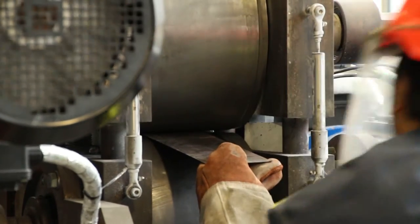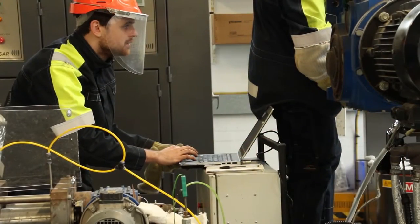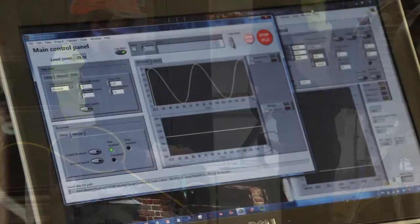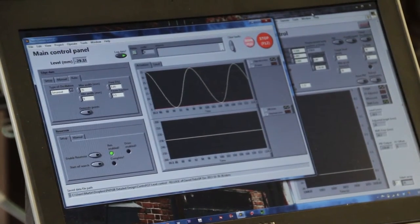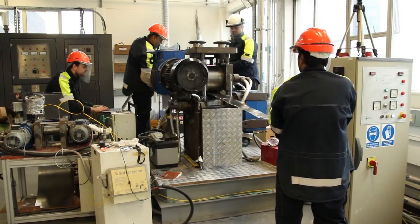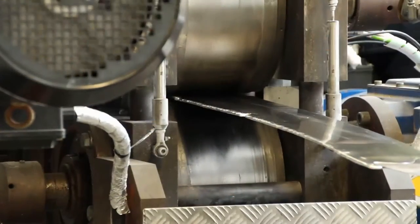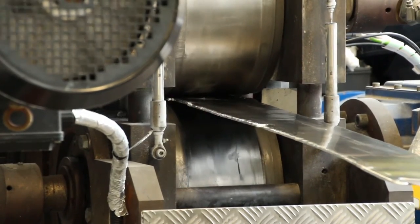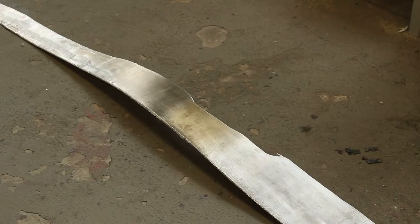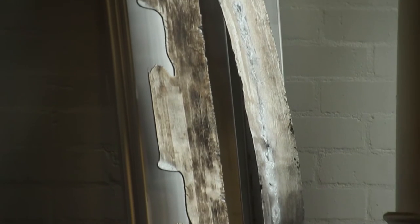So here we go. We've proven that the technology works on a laboratory scale, and the next steps are to step it up to something bigger — casting full-size sheets, changing the width, and investigating how that affects the properties of the metal and the consistency throughout much longer casts.